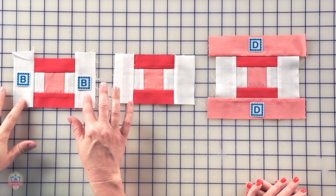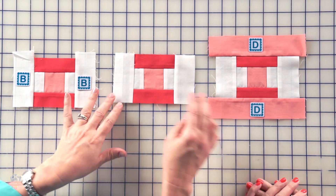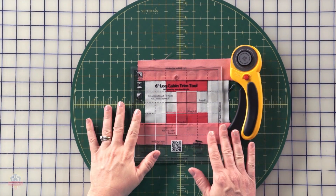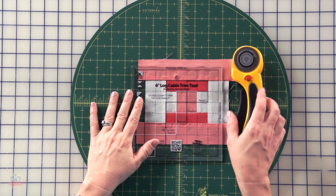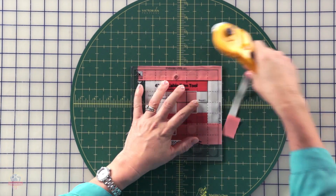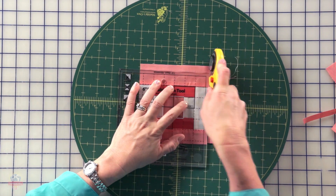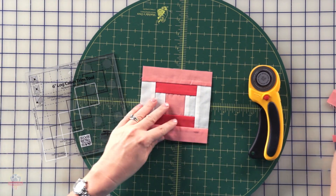We're gonna continue on and add two white B rectangles to the sides, then trim those. And then we're gonna add two D peach rectangles to the top and bottom. It's time to trim again — this time we're going to line up the white round two square with our center square. And again, we can trim two sides at a time. Line up that round two square, and you can go ahead and make four of these.